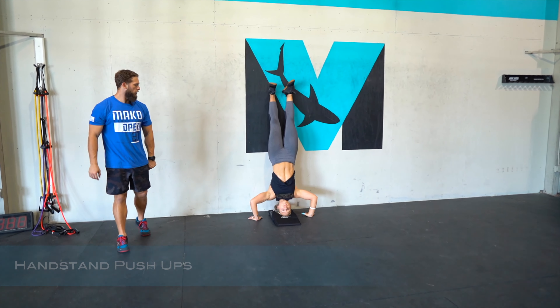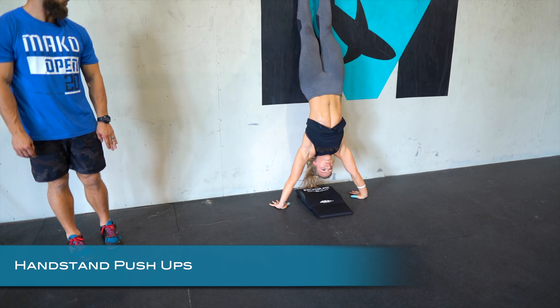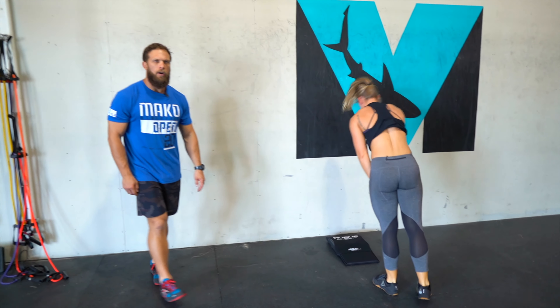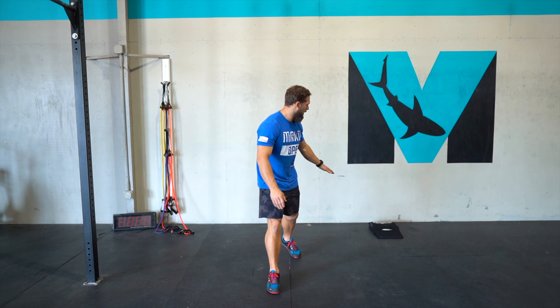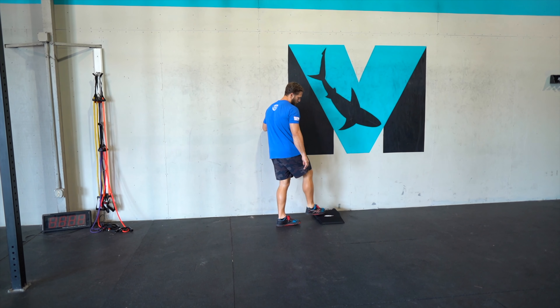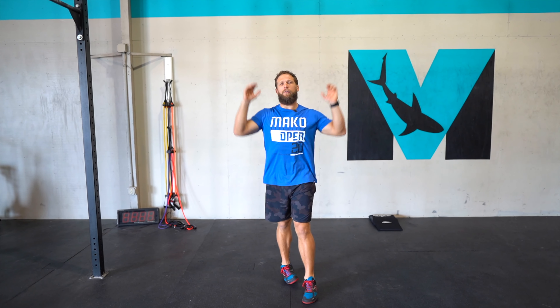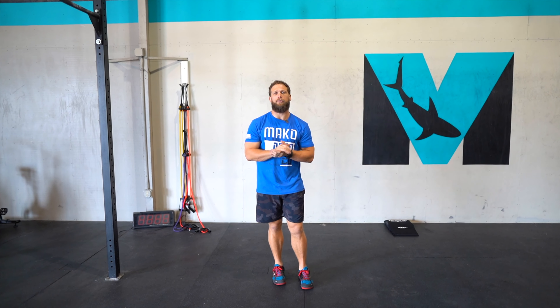For the handstand push-up, kick up on the wall, hands come back down, and the head and hands make a tripod position. Get your head towards the wall a little more on the way down, then drive up — hips resting on the wall. Focus on manageable sets; you don't have to do huge chunks. You can elevate using a towel or two so you don't have to go as far up and down. The big thing is just getting that time in the handstand push-up.